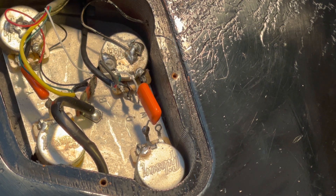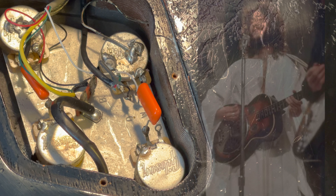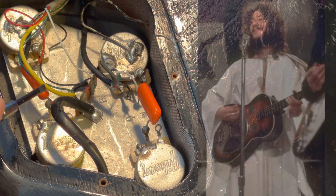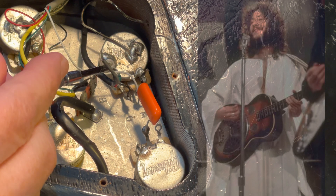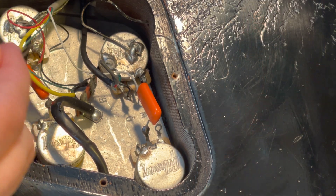All right, welcome. Here we have a very severely buckle-worn Les Paul, and we're going to do the out-of-phase technique, which was first made famous by Peter Green, the original guitar player in Fleetwood Mac. What you see here is two different replacement pickups in this Les Paul Classic.